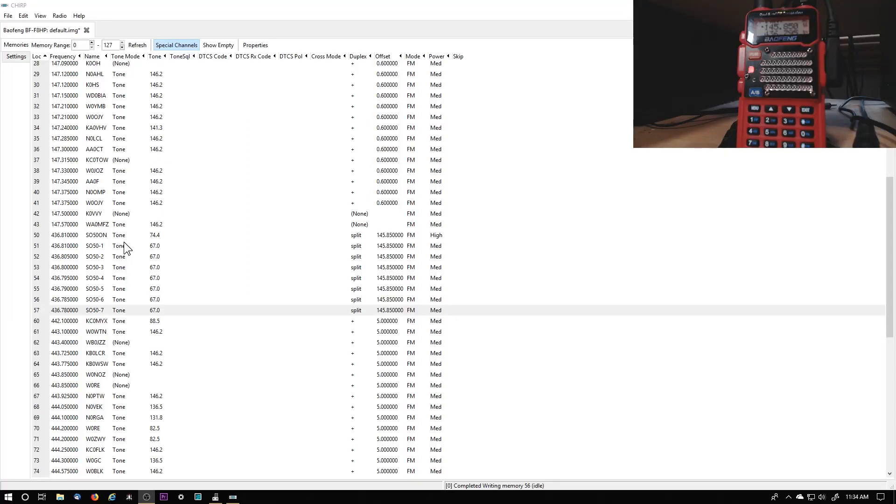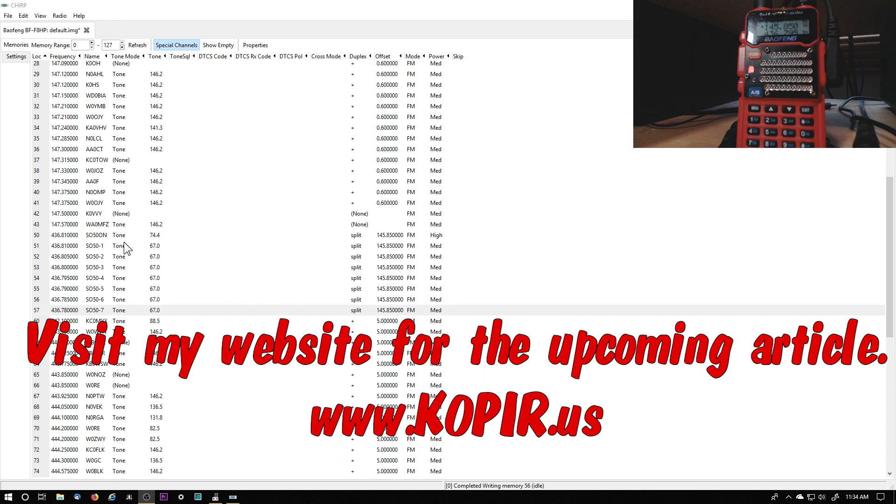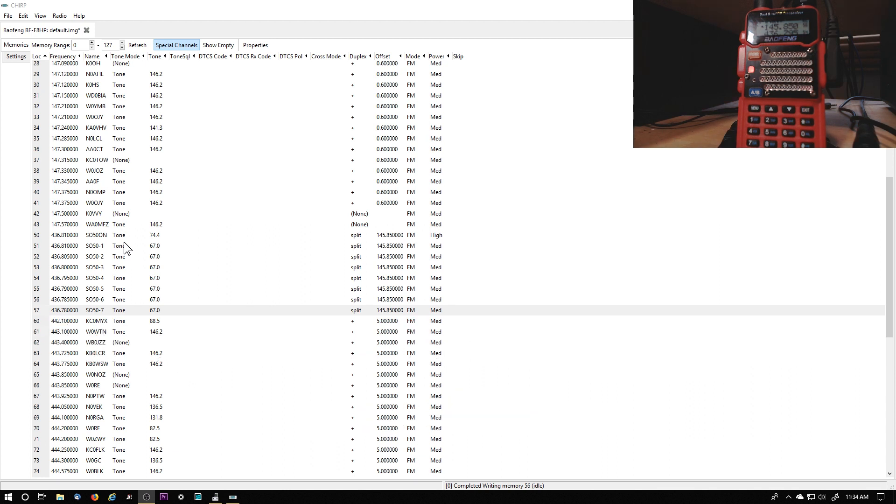So next we'll take a look at the software application I'm using on my phone, and then of course the tripod that I've now got set up for the ELK antenna. All right, if you have any questions or comments please make them below. Thanks for watching. Please remember to like, subscribe, and share — also tell your friends. 73 and good DX. All right, thanks.